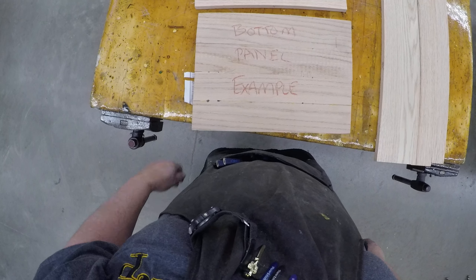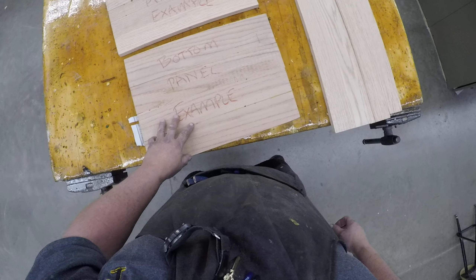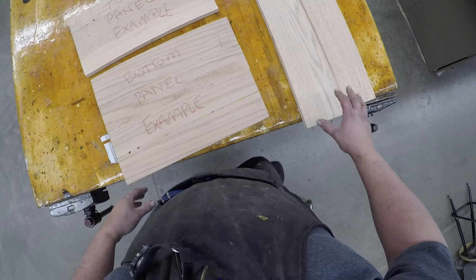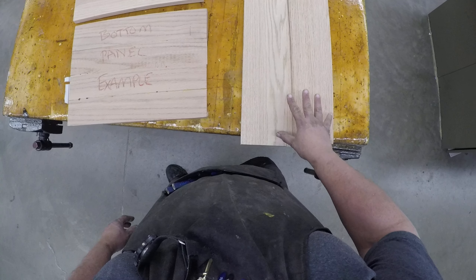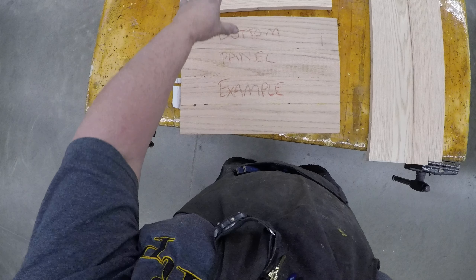Okay, so we're back at our panels. The panels have glued up, they're dry and ready to be planed. In this video I'm going to take you through planing. The side panel here has already been planed — we're going to cut it to size in a minute. It's still at a rough size but it has been planed.